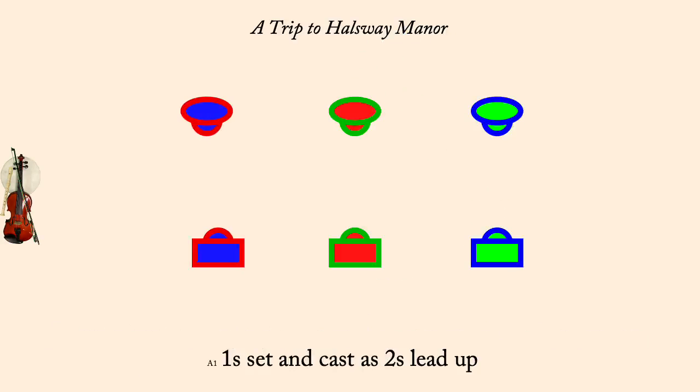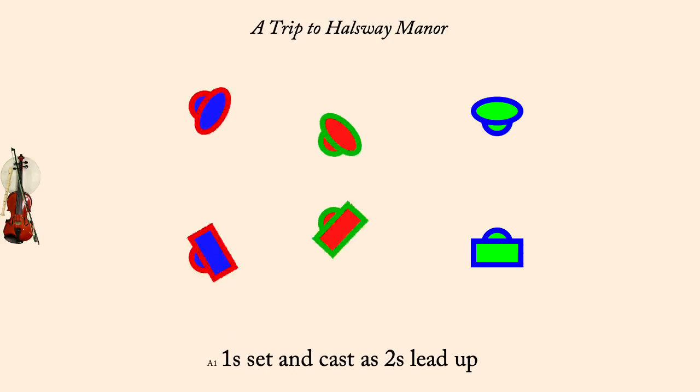Ones set and cast down as twos lead up. Threes gate the ones down.